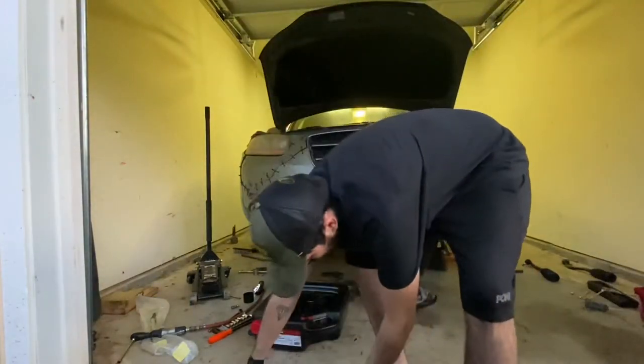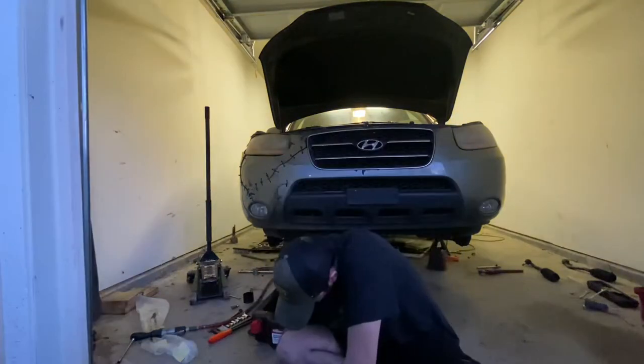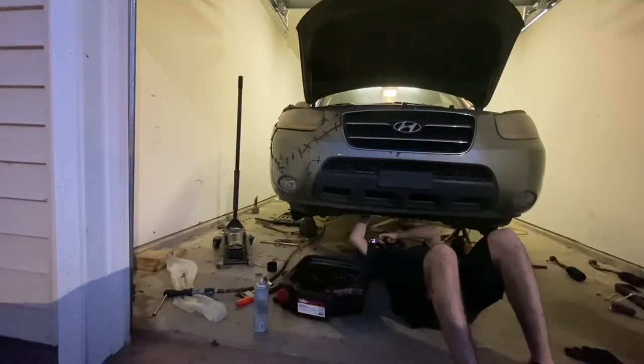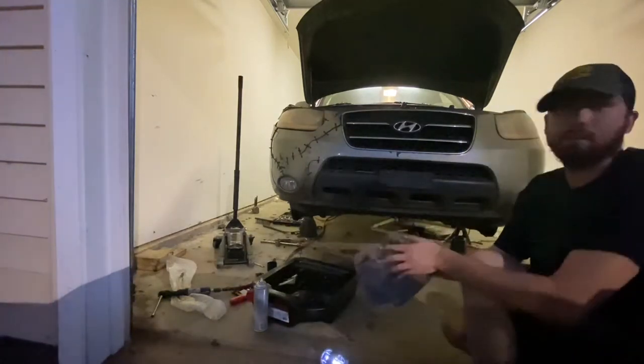All right boys, we're back. I got a whole lot of it off — there's still some bits and pieces I'll have to get with a razor blade. But all in all, all the way around, it is all cleaned up. I got everything cleaned up and it's all ready to go — I even cleaned up up here, got everything super clean.